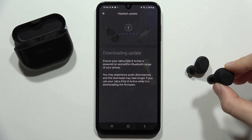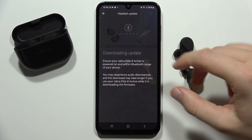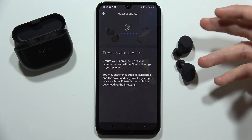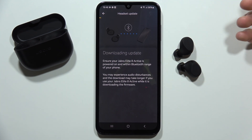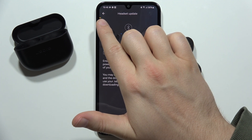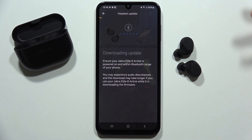Your device must be turned on and you also have to put your earbuds close to the smartphone to stay within Bluetooth range. We shouldn't use our earbuds during this — just keep them out of the case and wait for the downloading process. You can find the progress right here at the top. It will take around a few minutes, so you just have to wait.